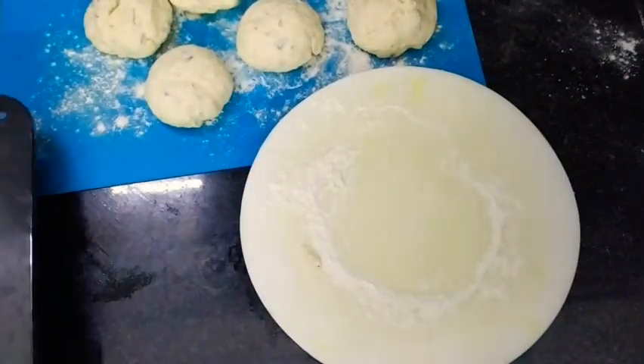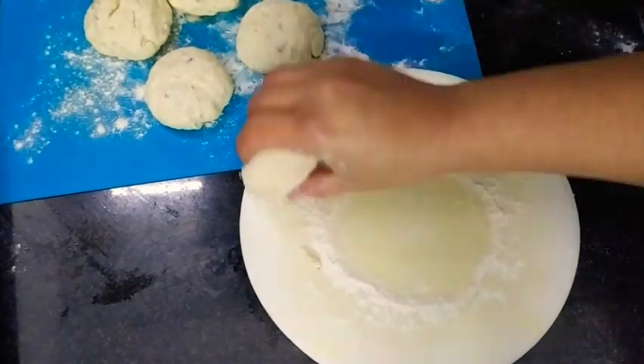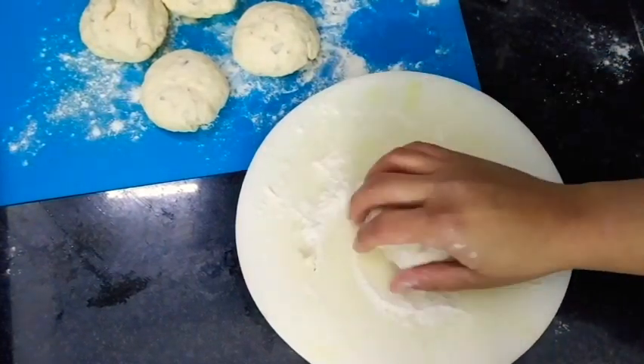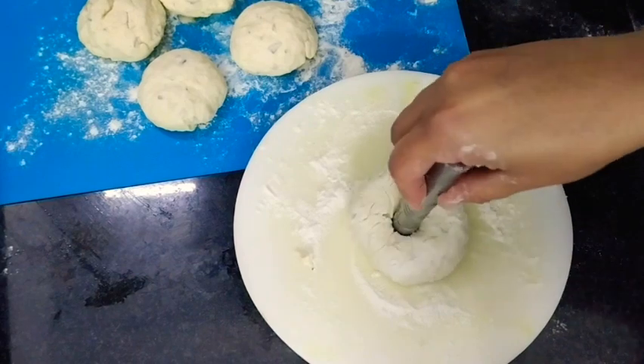As you can observe, the surface of a bagel is quite rough - you need not worry about that. This is the way we are going to make our bagels; it should be like this only.